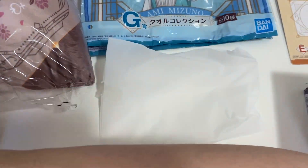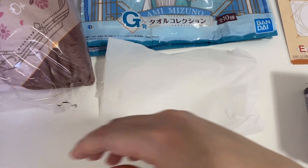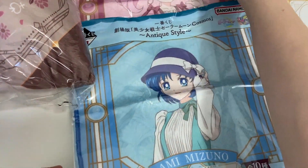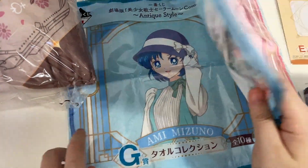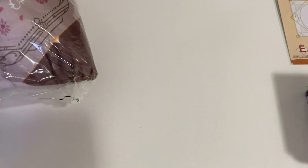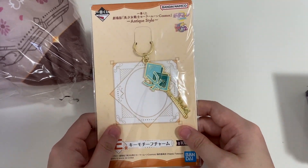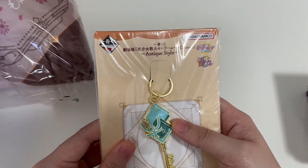I really quite like this. For the main prizes in this Kuji there's a figure, and the last one is also a figure. For the two towels I got, I received Chibi Usa and Ami Mizuno, which were chosen at random so I didn't get to pick those. And then for the E prize I got Sailor Neptune's key ring or charm.